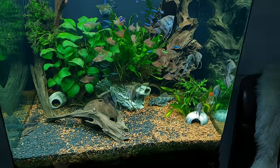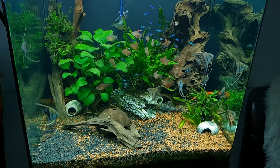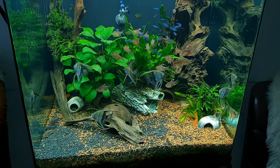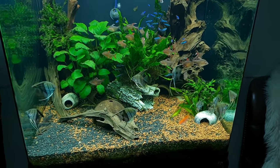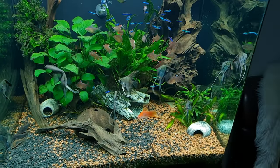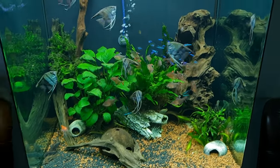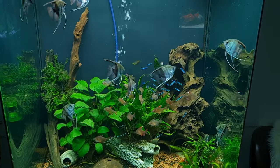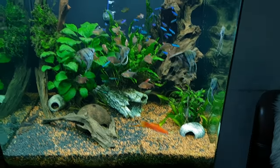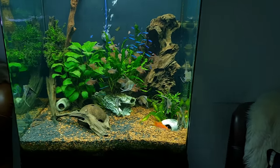I can see my plecos a lot, and I like that. These angels are going to get more and more beautiful - they've only been here for two days, so when they calm down I'll get better colors. They already respond to me and are not afraid at all. I like that - maybe that's common with angelfish, but I haven't kept them since I was a child. I love them already. Hope you liked today's video - see you in the next one, thanks for watching!